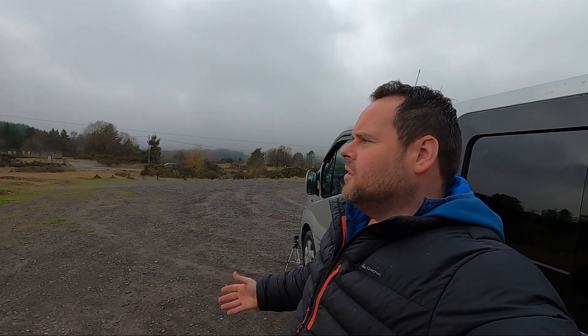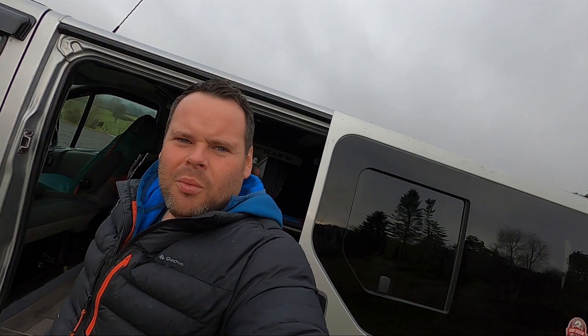Welcome back to another video. I know it's a midweek upload — it's Tuesday — and you're probably wondering why. Well, today I'm in this beautiful little spot. I'm not going to give the location away because you'll have to stay tuned for Sunday's video for that. But today we're not here to talk about adventure — we're here to see what the hype is with this: the EcoFlow River 2. So without further ado, let's get stuck in.